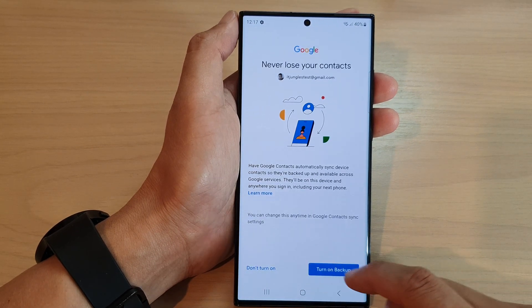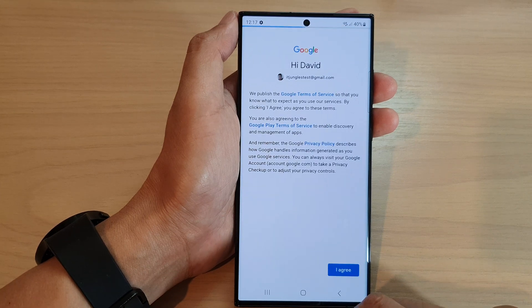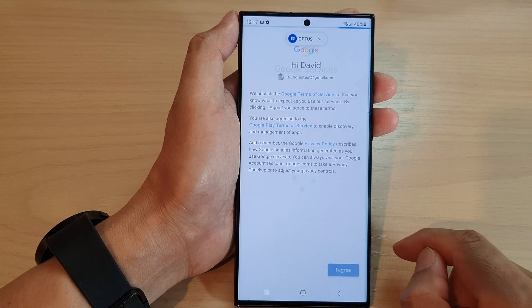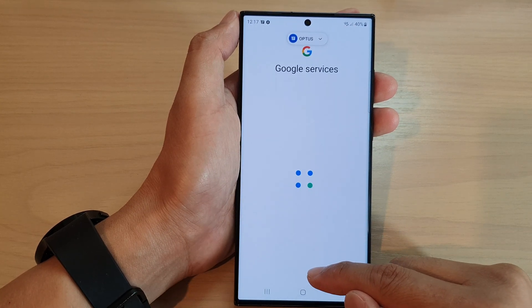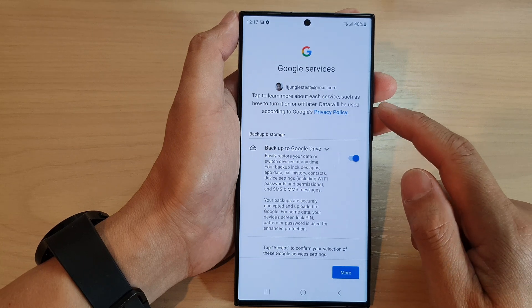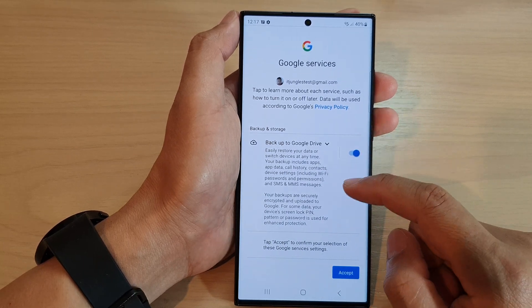Then you can choose to turn on backup or not, and tap on 'I Agree' to finish. And that's it — we have now successfully added the Google services, or the Google account.